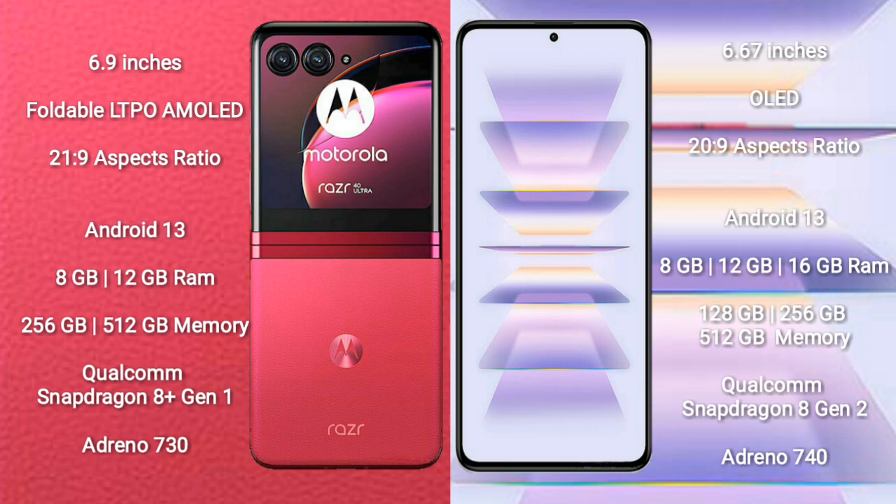Both the Motorola RAZR 40 Ultra and the Redmi K60 Pro run on the Android 13 operating system.